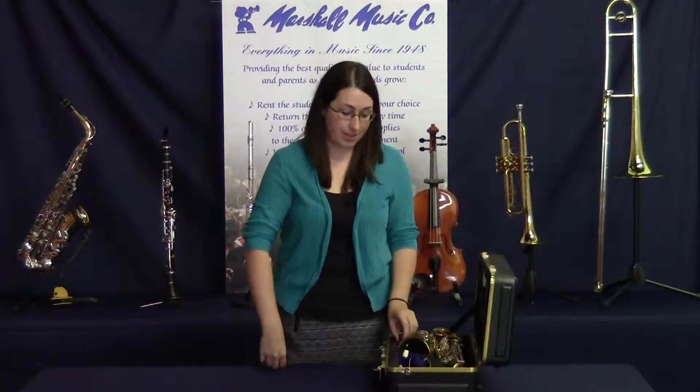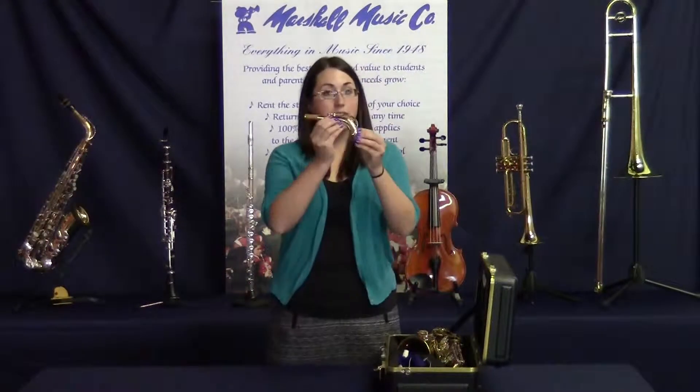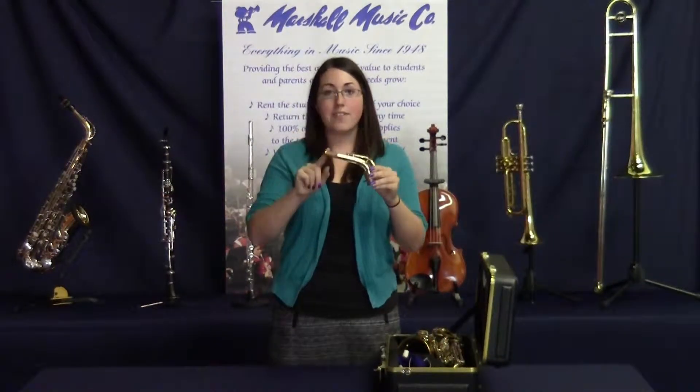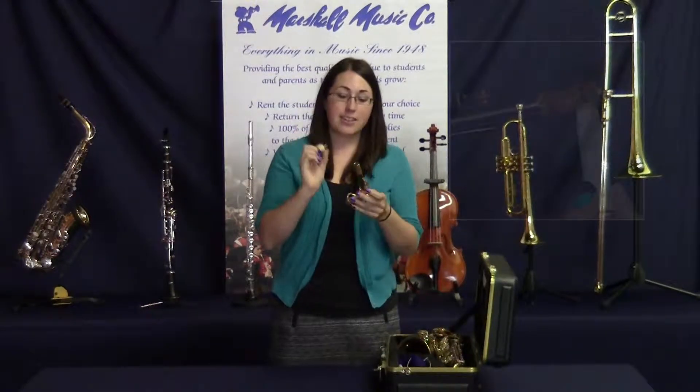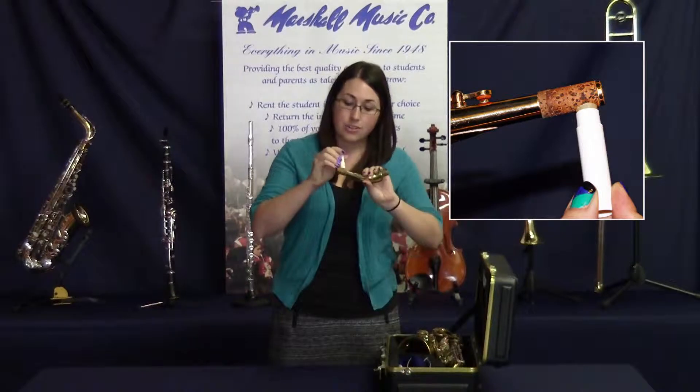First, greasing your cork. You'll notice that there's only one cork on your instrument and it's on the neck. So if you're having trouble putting the mouthpiece on, cork grease is how you fix that. Take the grease and apply a layer to the cork.